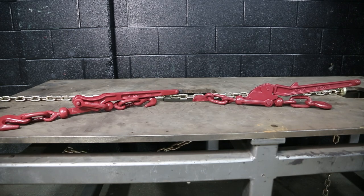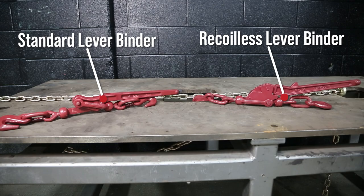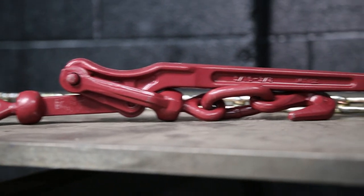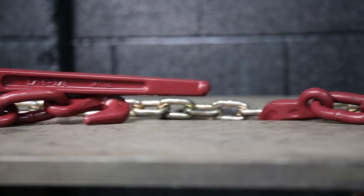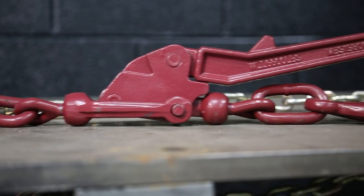When it comes to lever binders, Mighty Products carries two kinds: your standard lever binder and a recoilless lever binder. If you're watching this video, you're probably asking what's the difference between these two, besides the main things like hook size and working load limits. So let's get into it.